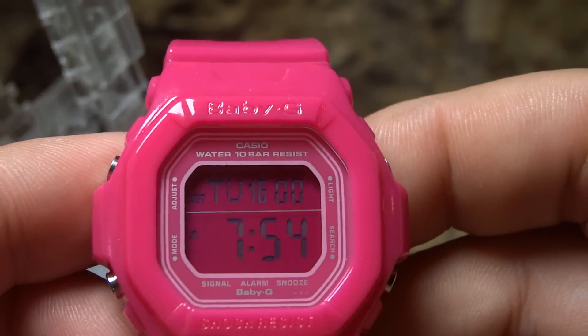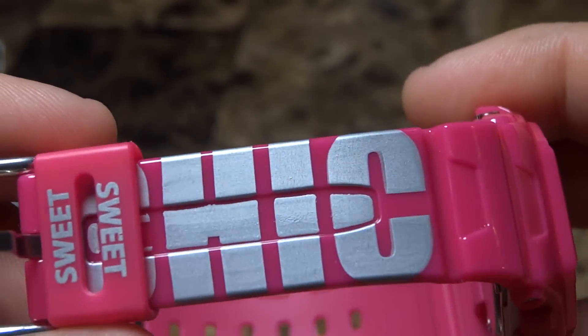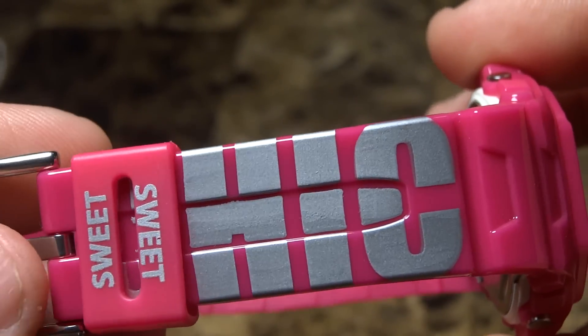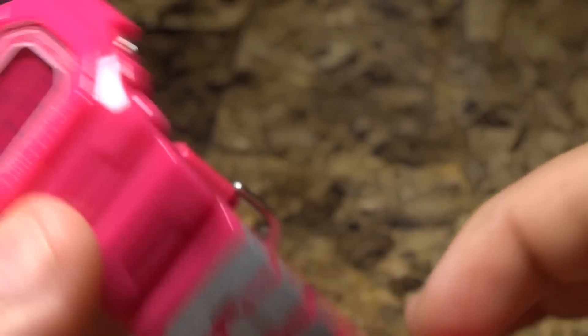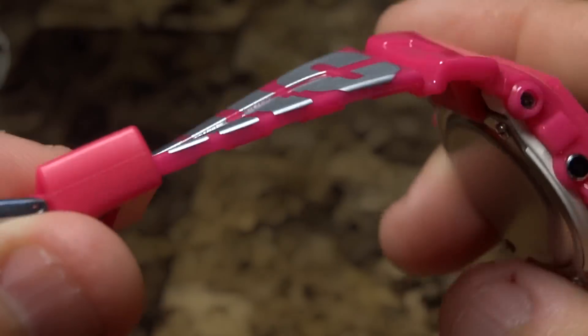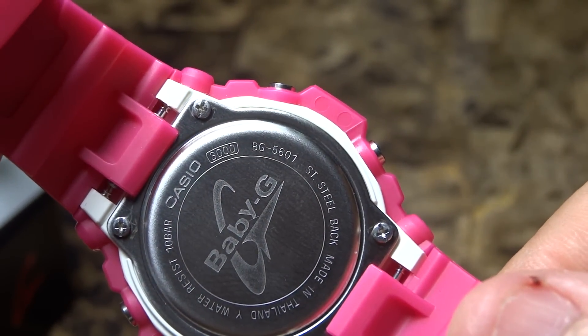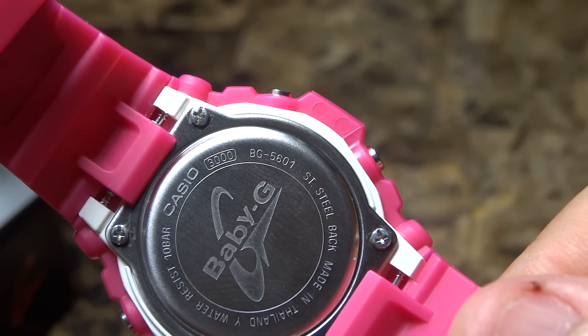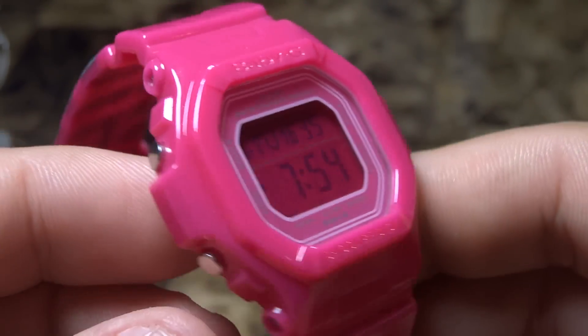The Pastry brand is a fashion brand for girls. I believe the owners of the Pastry brand are the daughters of Run DMC, and they designed the Pastry brand, marketing fashion items like this Baby G and high-top shoes for girls. On the back plate, this model runs the 3000 module and the watch itself is the Baby G BG-5601.